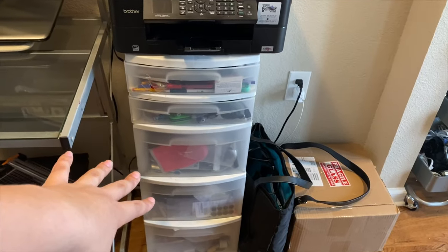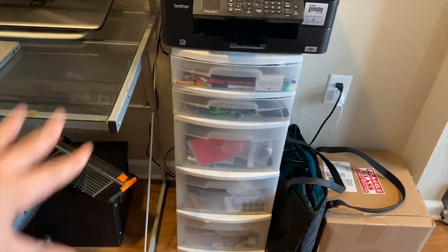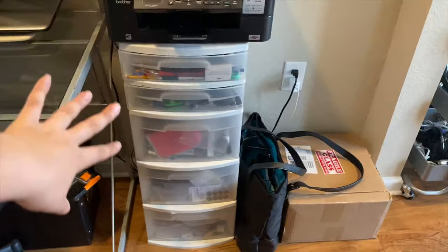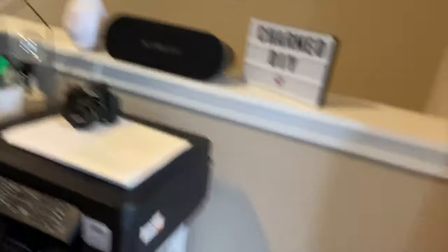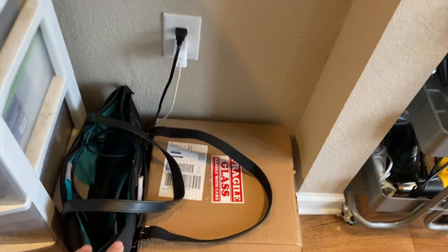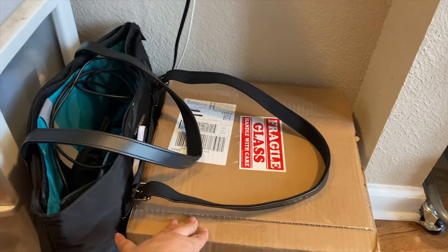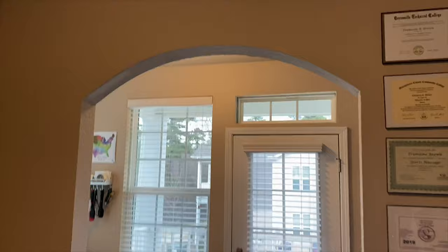Here is a bunch of stuff — for my DIYs I need shrink wrap and random boxes and containers, so that's where it goes. Not cute but it's useful. And then here is where I keep boxes — usually it's like this high. These are boxes I just got in that week and haven't had a chance to open yet. This is my bag that I take when I'm going to work on Charmed.